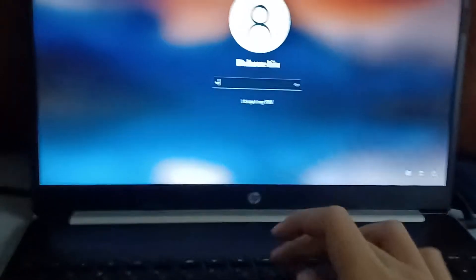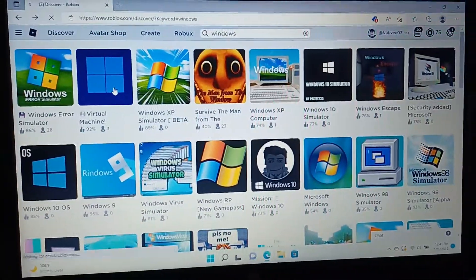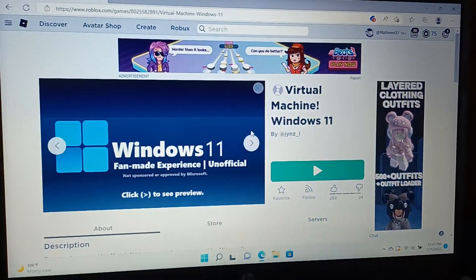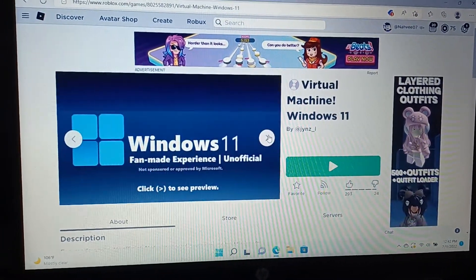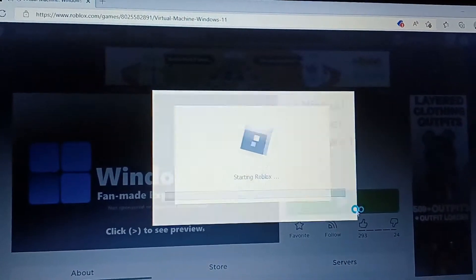Hey guys, welcome back to this video. Today we're going to play Lorbox's Windows 11. I got that forever. Let's see, start up. I'm going to show you the password. Don't need to use a recording, you said. Starting Lorbox.